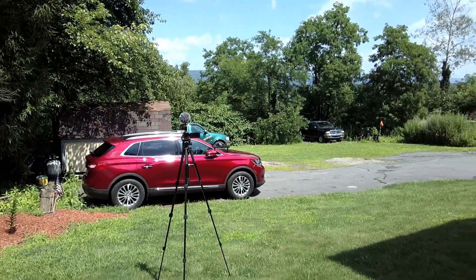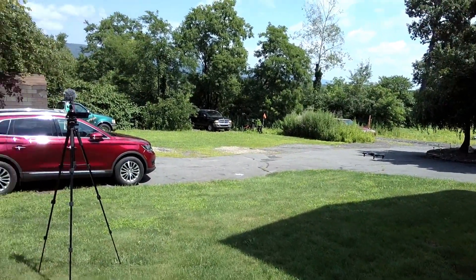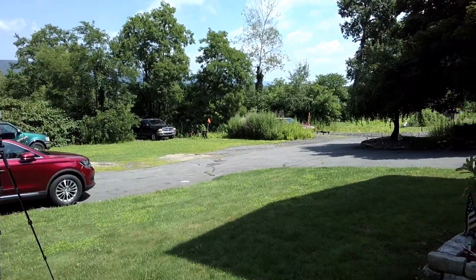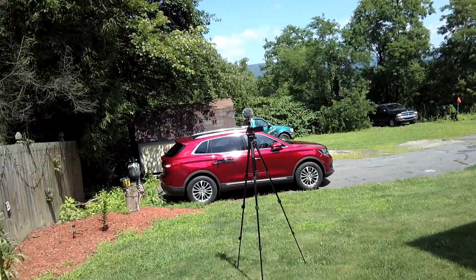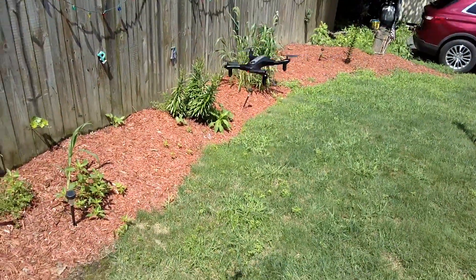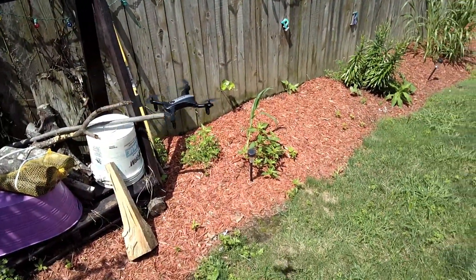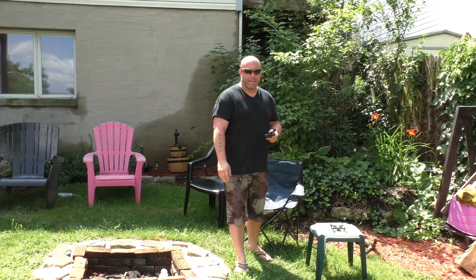One thing I'd like to point out: when you calibrate this, make sure you calibrate it on level, flat ground. If you calibrate it at an angle, it's going to drift at that angle. Whenever you do calibration, it has to be on a completely flat surface. Let's see if we can land it over here — and there we go, simple as that.